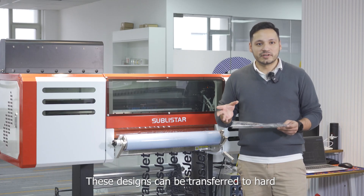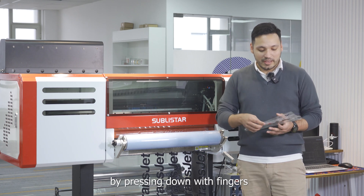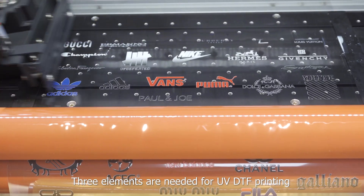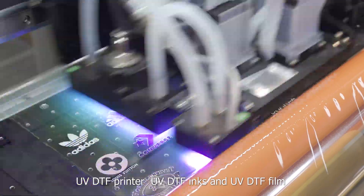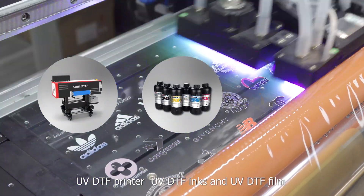These designs can be transferred to a hard and irregularly shaped object by pressing down with the fingers and then peeling off the film. Three elements are needed for UV-DTIF printing: a UV-DTIF printer, UV-DTIF inks, and UV-DTIF film.